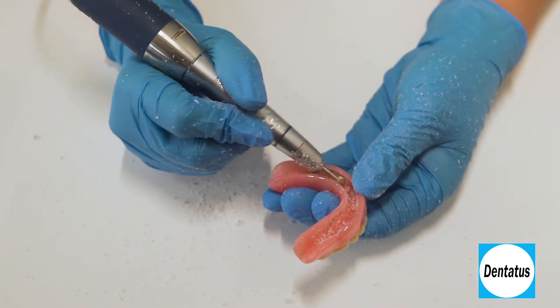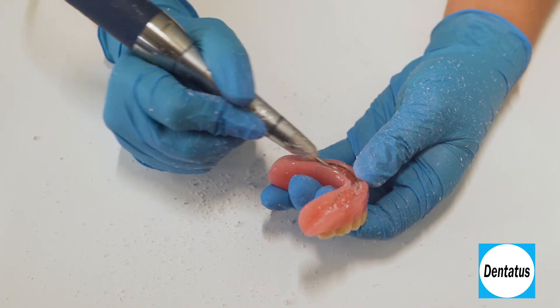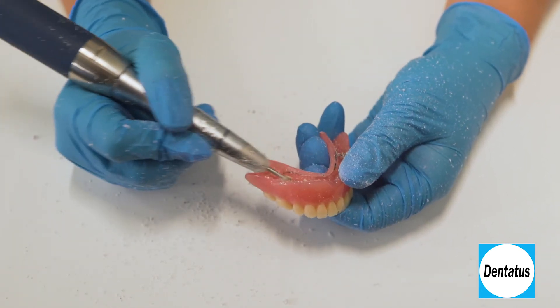Using the 4-millimeter round denture preparation instrument, remove the grooves so that the area is smooth and the relief space is 1 millimeter deep.